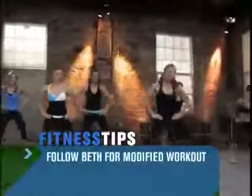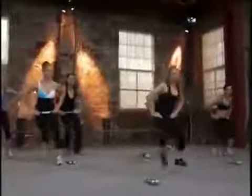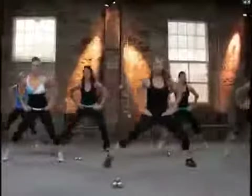This entire workout, you have Beth to watch if you need modifications. Otherwise, get low right here. Come on. Nice big step touch. Get a little bigger. Now we're going to add a nice beautiful heel across the body.